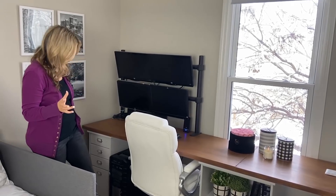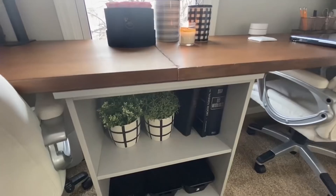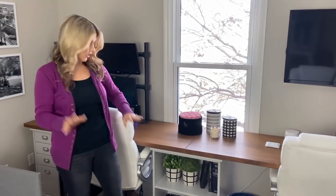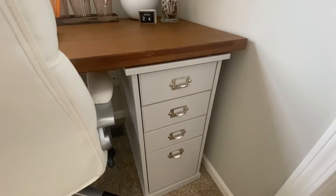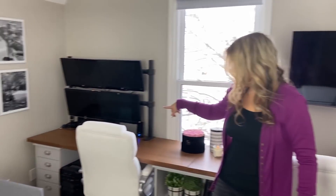Originally my husband just had a little desk in this room and I had no workspace at all. So I suggested we do a really long workspace. We purchased these gray shelves and drawer units from Ikea — I'll link them below. We got the shelf unit and on the two ends we got a drawer system. There's a drawer on each side and I think they look cute how they are.